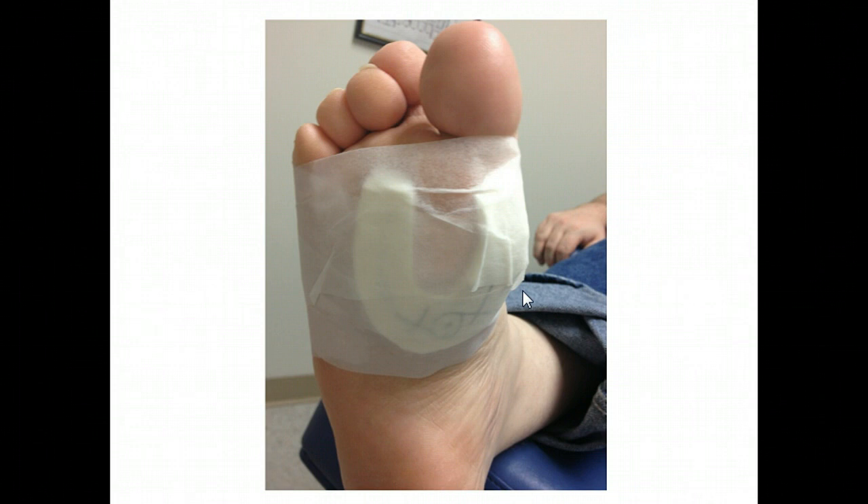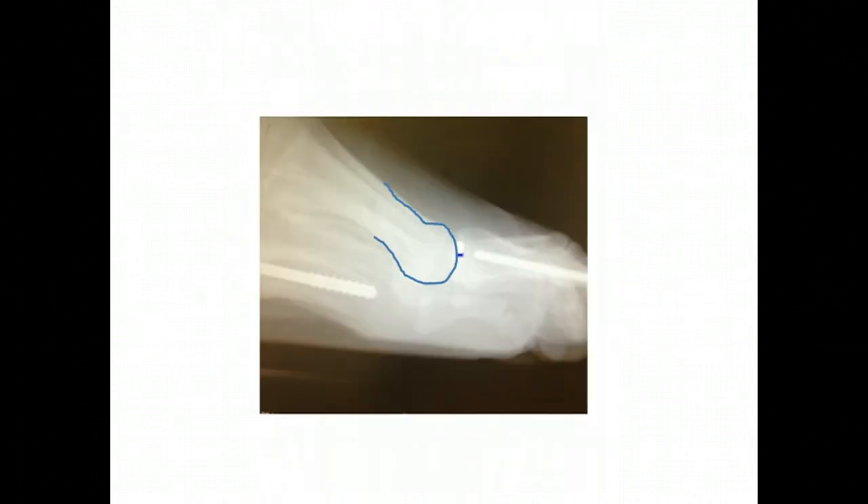We also could have gone in there and modified the surgery initially that we saw here in the x-ray, and what we could do is actually do a cut in the bone and shift the bone up a little bit more — doing a straight cut here, lifting it up — and that will take the pressure off of it as well. That may be another option for the future.